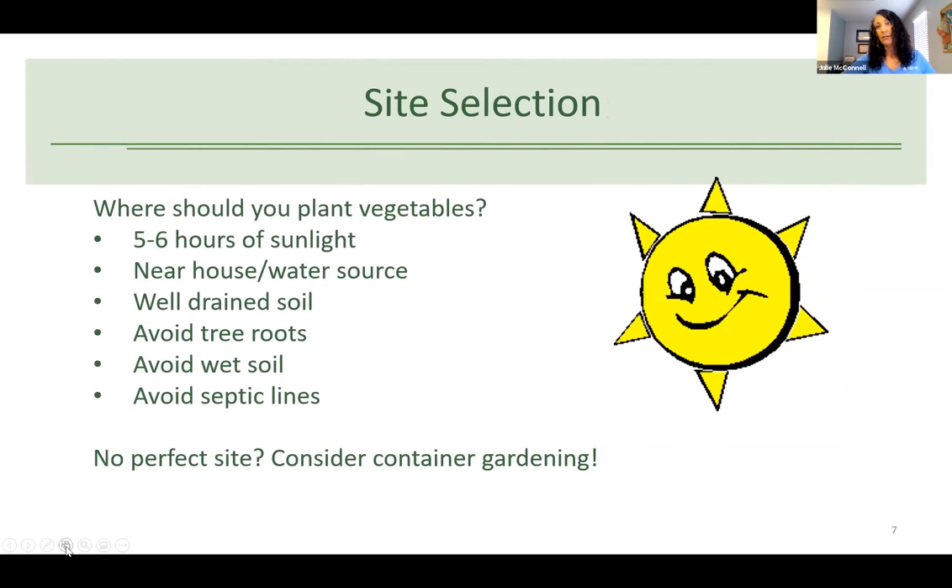For site selection, vegetables need five to six hours of direct sunlight a day. It's a good idea to put them near your house or a water source, because they are going to need water if we don't get adequate rainfall — and if it's too far away or inconvenient, you won't do it. If you're planting in the ground, you need well-drained soil. Avoid tree roots, wet soils, and septic lines if you're on septic.